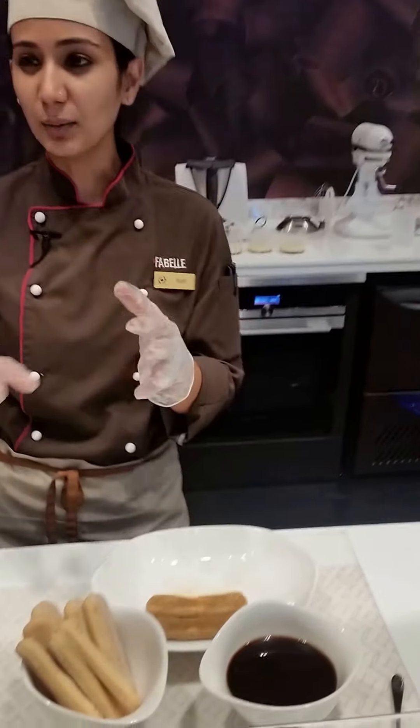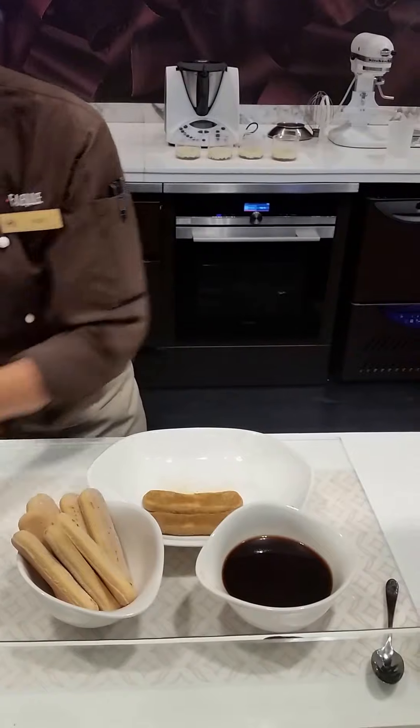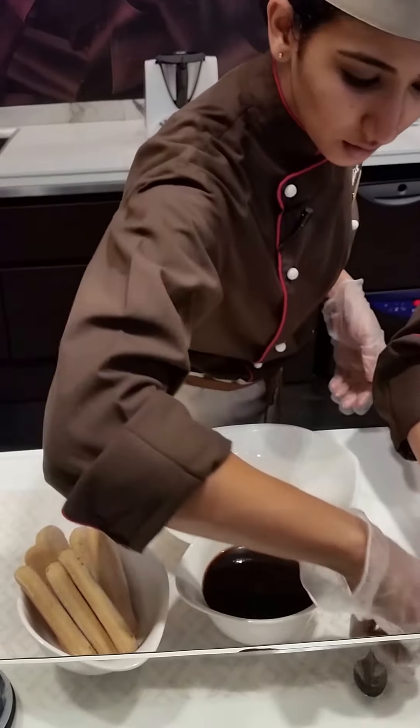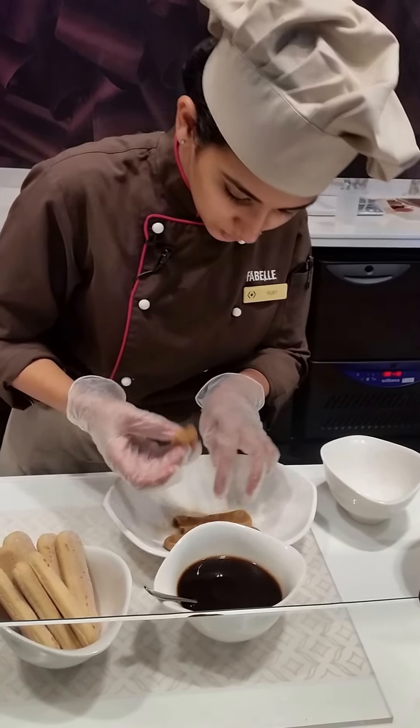I'm going to show you a couple of presentations that you can do. I hope that you can see if you would like to use something else. What a taste — take a sip.